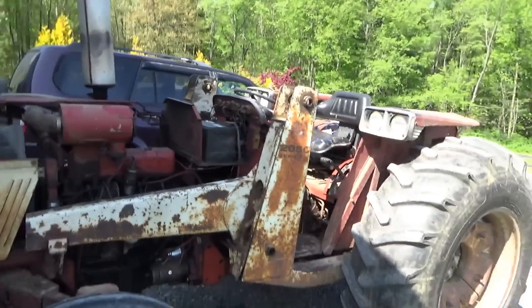Hey everyone, welcome back to Pine Hollow Auto Diagnostics. We've got the Gravely hat on, working on some farm equipment today.